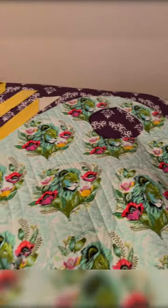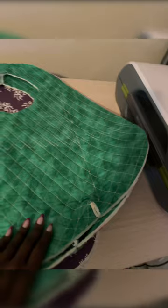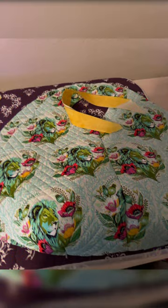I cut out that bag that I told you guys on live that I would. I've been busy, busy, busy. I sewed it together — all I need to do is bind the edges and that bag is 100% done. It's going to be gorgeous. Of course, I used the tulip pink fabric — you know me, I'm a tulip pink kind of girl. That bag is going to be fabulous.